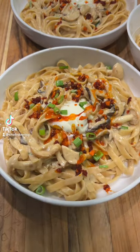All right, it's Chef Robert G, and today we're making creamy miso mushroom pasta. Let's get it.